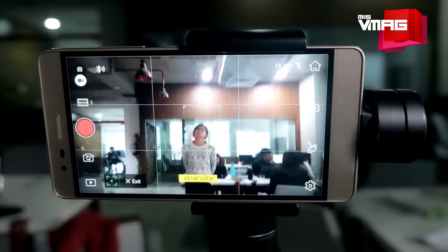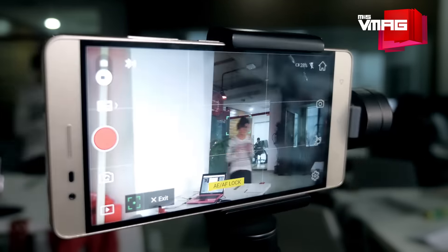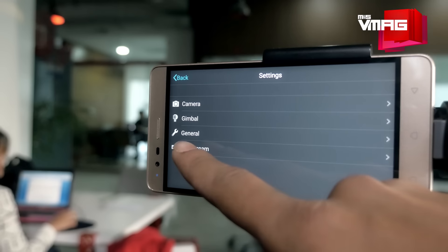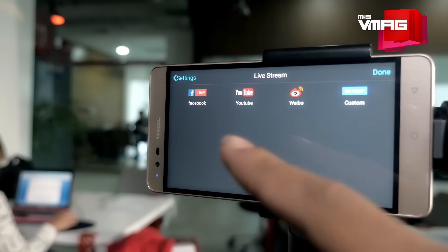Like the time-lapse feature, active track is also for mounted use. This feature can track a person or object once the user locks onto the object on the app. The app programs the phone to lock the camera on the subject, while the motors in the Osmo Mobile do the panning and tilting to keep the subject in the frame. You can also broadcast the captured videos live on Facebook or YouTube, over Wi-Fi, using the live stream feature.